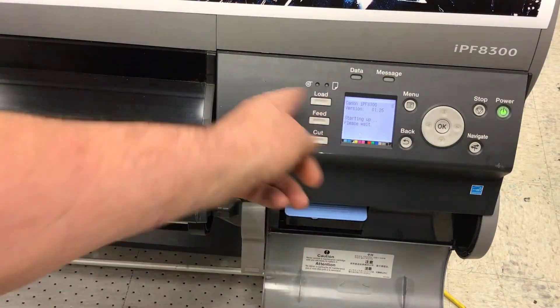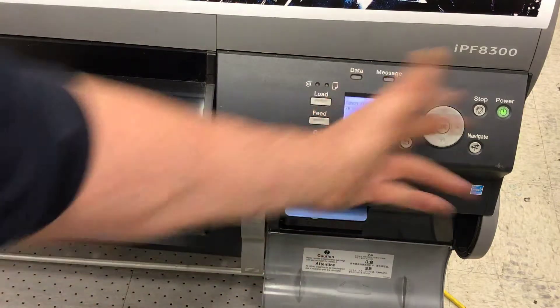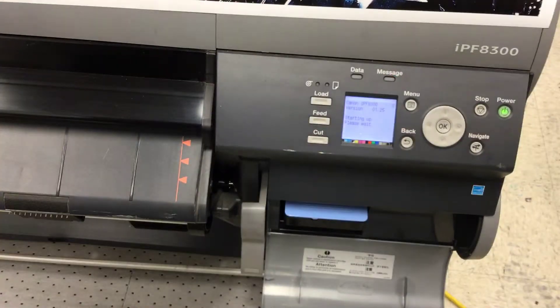To get out of service mode, you just power down the printer and power it back up. That's how you get out of service mode.